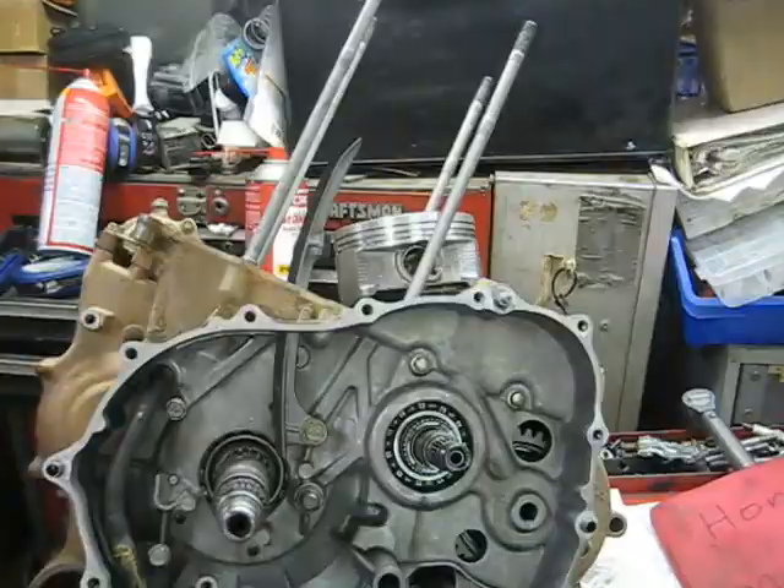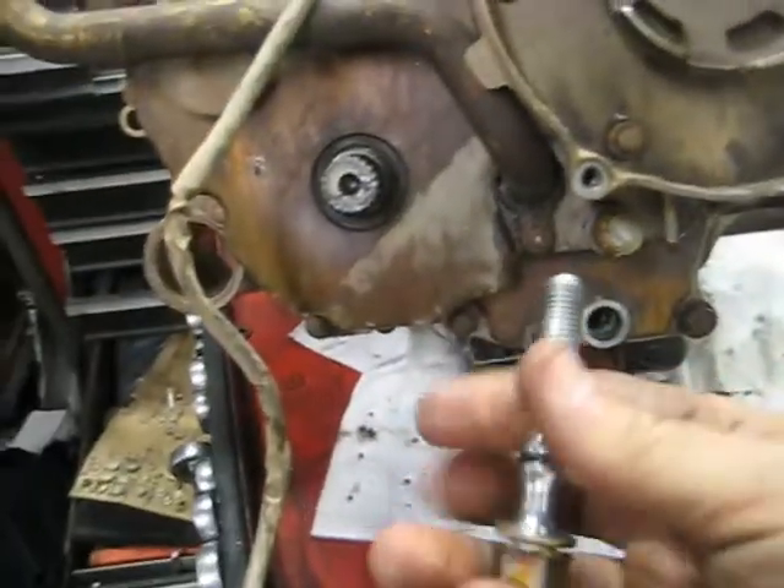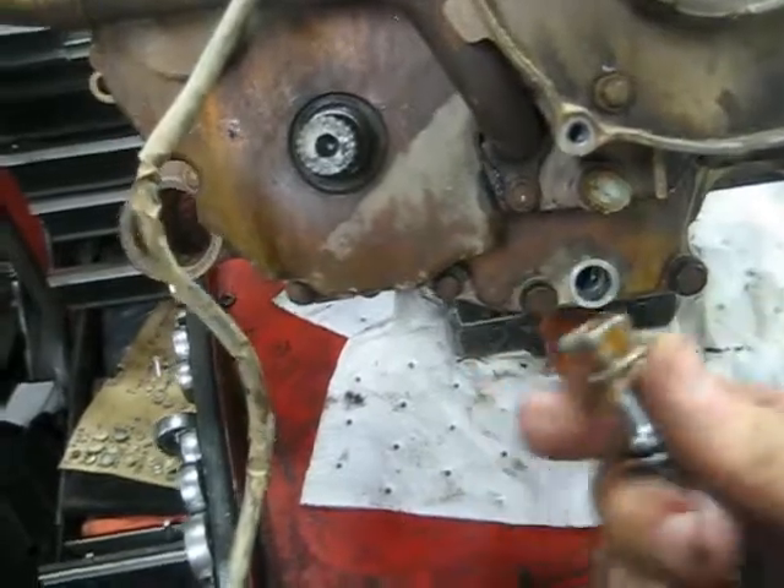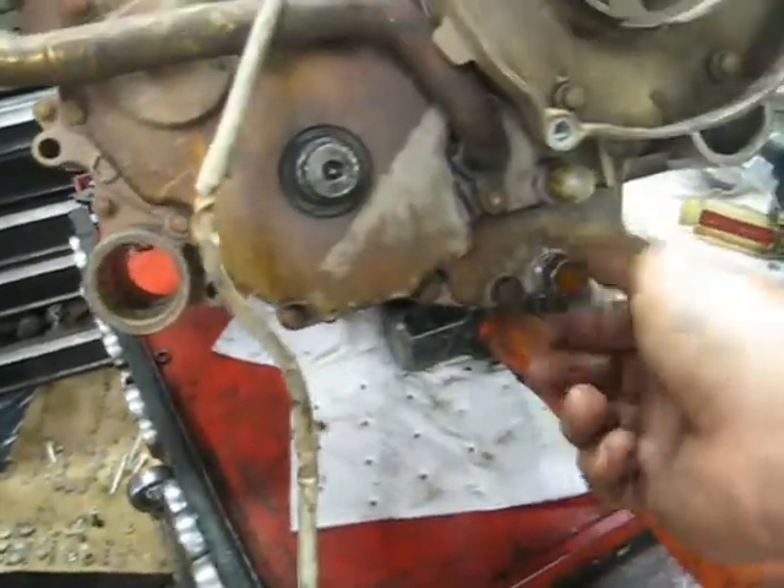Also found my drain bolt — make sure the O-ring is still on there as well as the washer before you put it in. It's supposed to be torqued down to 18 foot-pounds.